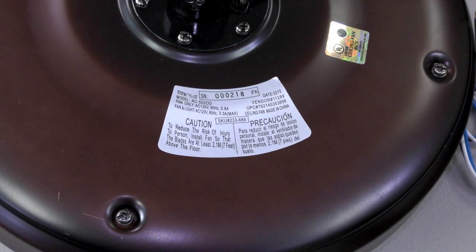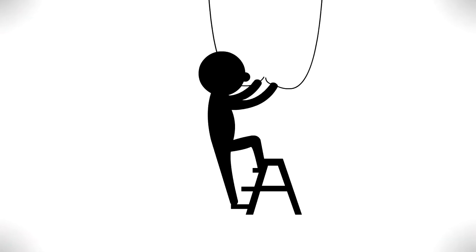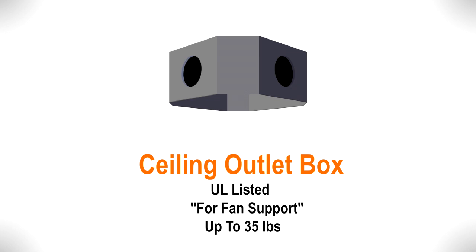Copy the UPC number located on top of your motor assembly in case you ever need to contact customer service. If you feel that you do not have enough electrical wiring knowledge or experience, have your fan installed by a licensed electrician. Installation requires an installed ceiling outlet box that is UL listed and acceptable for fan support of up to 35 pounds.